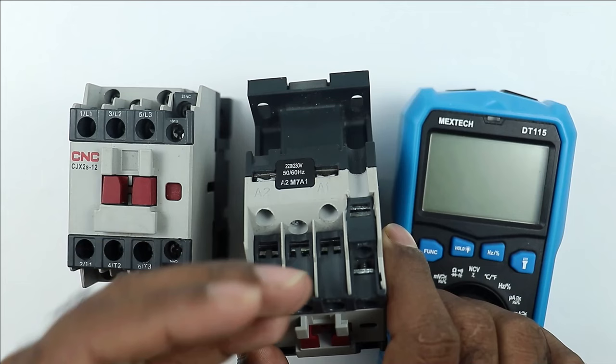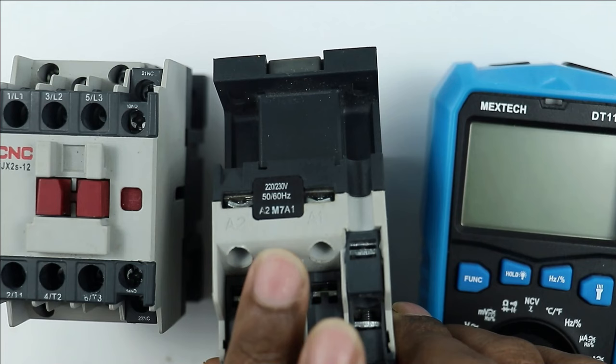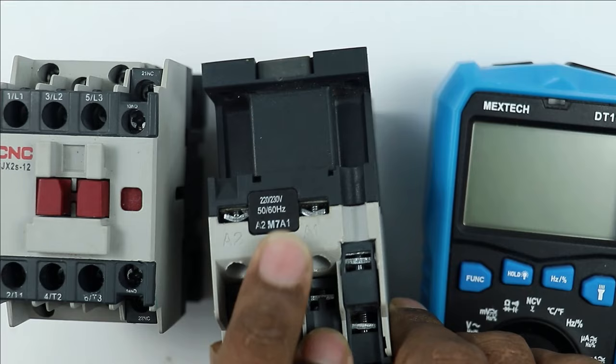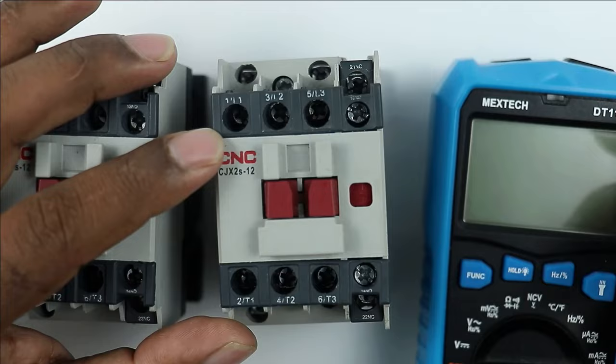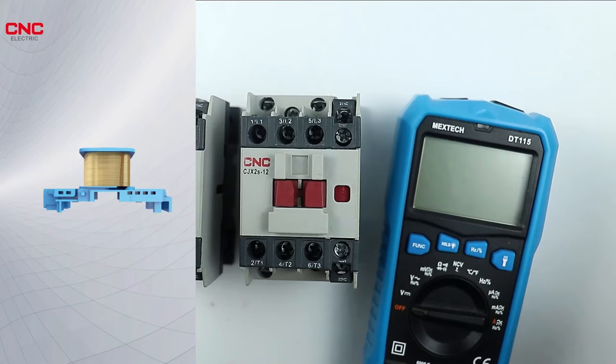First, check that proper voltage is available at the coil terminals. Before checking this, look at the operating voltage of the contactor on the data plate. You can see it is written 220V/230V, so to operate this contactor we need to provide voltage up to 230 volts. If proper voltage is present at the two terminals, then check the resistance of the coil.